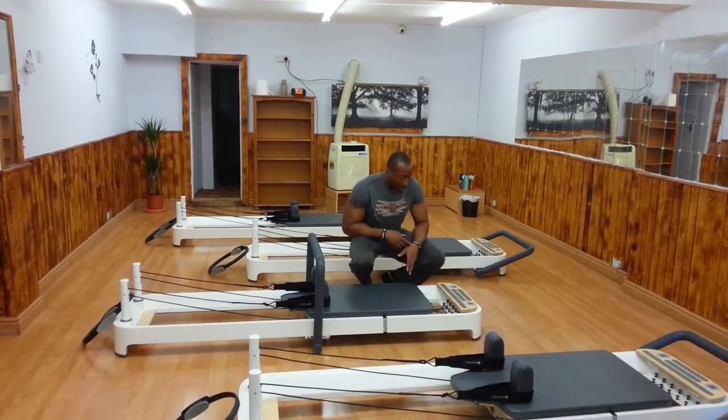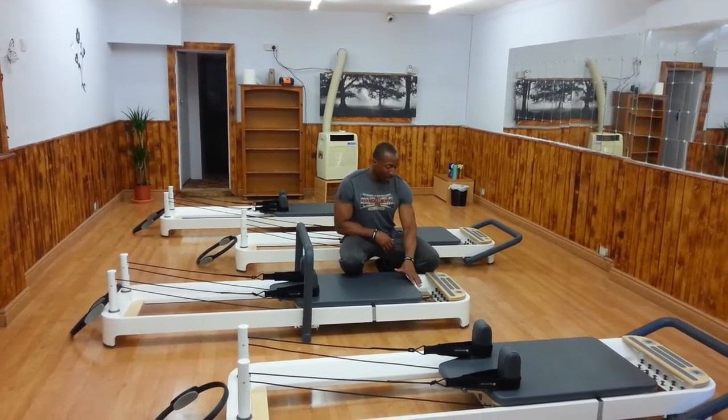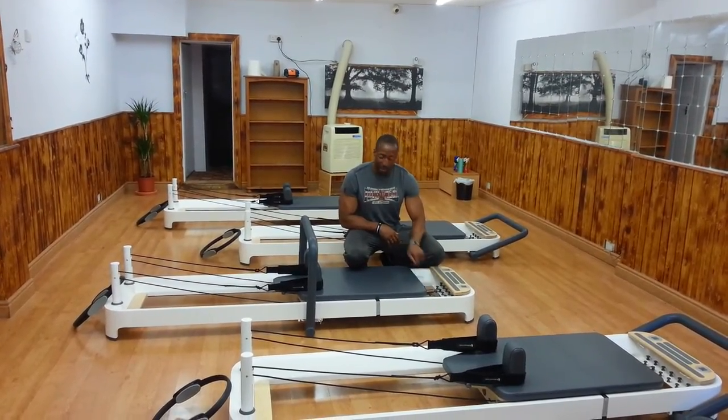We have the springs, pretty standard with Allegro. We have three reds, one blue and one yellow. The red being the hardest, the blue the medium, and the yellow the lightest.